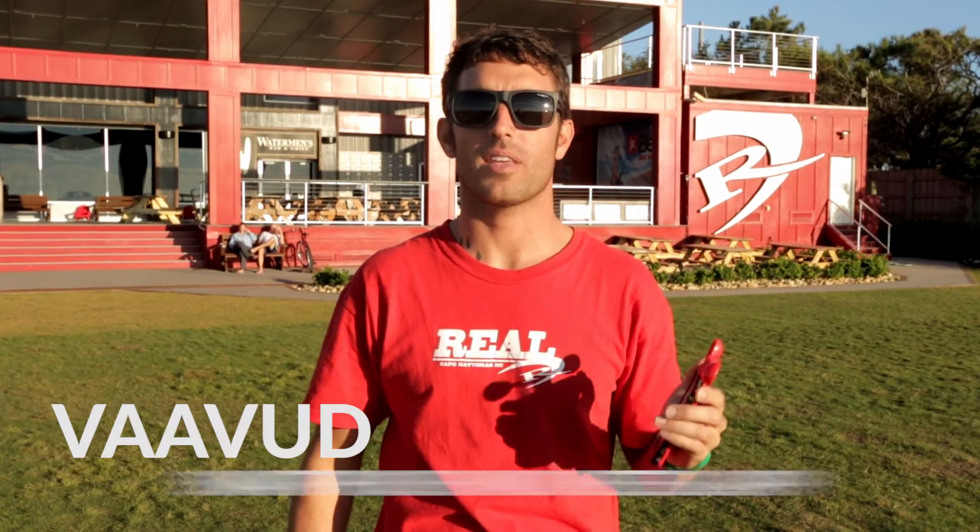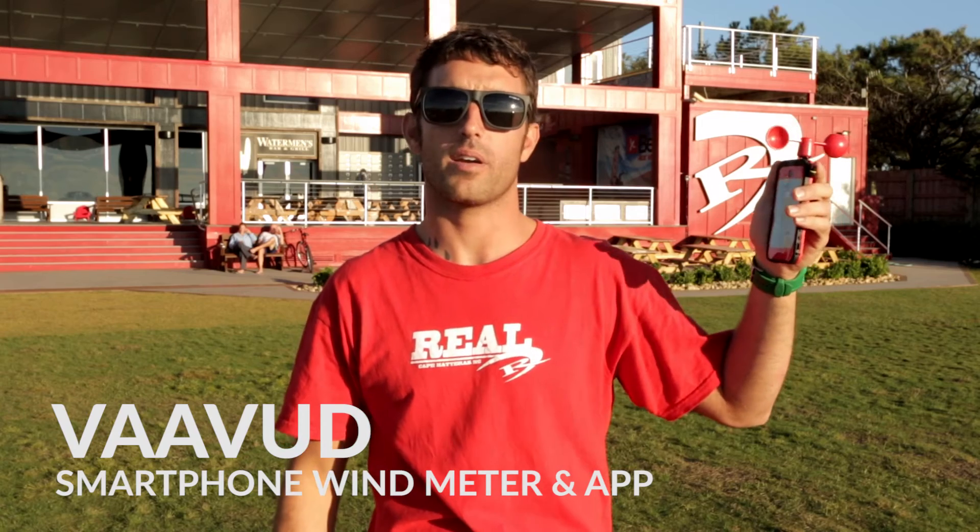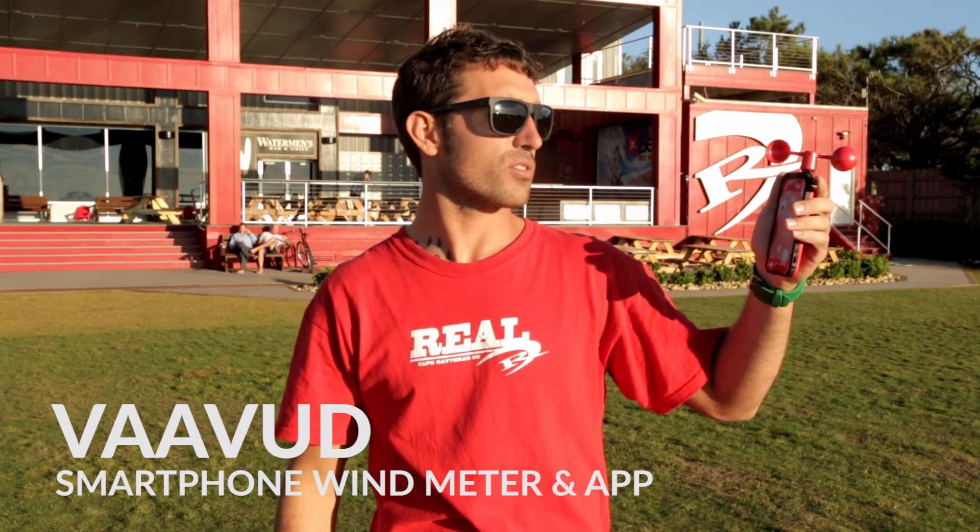What's up everybody? I'm Chris. We're here at Real and I'm here to tell you about the Vavud Wind Meter and Vavud Wind App. First of all, I apologize if we pronounced that wrong — Vavud. The product is spelled V-A-A-V-U-D, so if you're Googling for it or looking for it on our site, make sure you spell it right. It's kind of a tricky name.